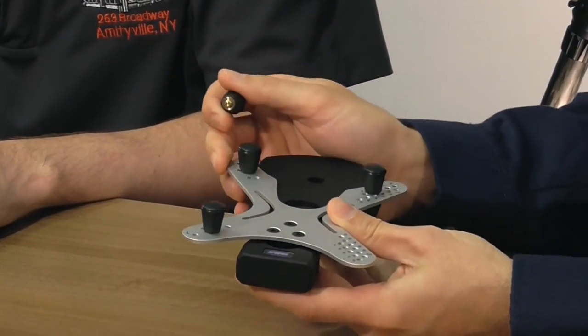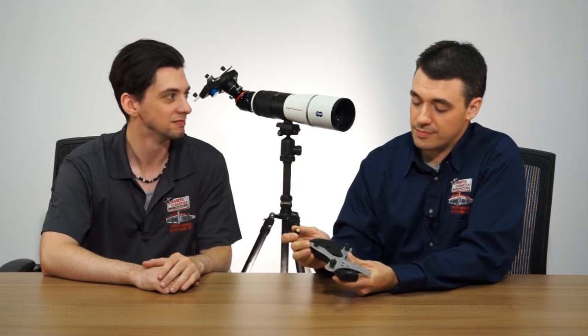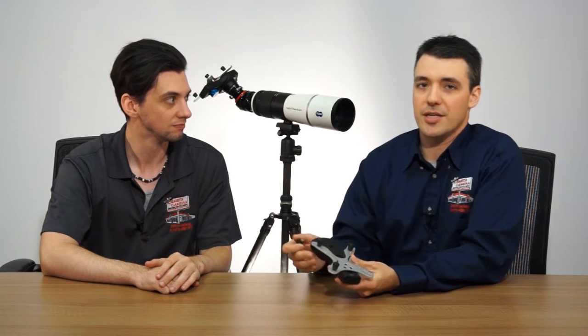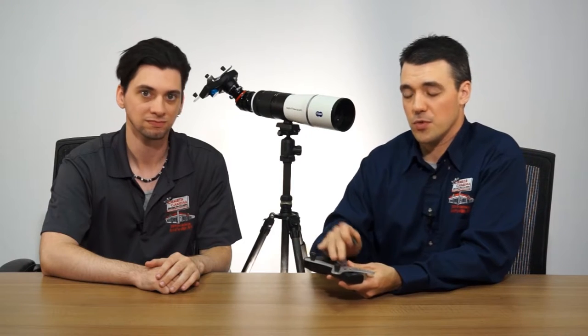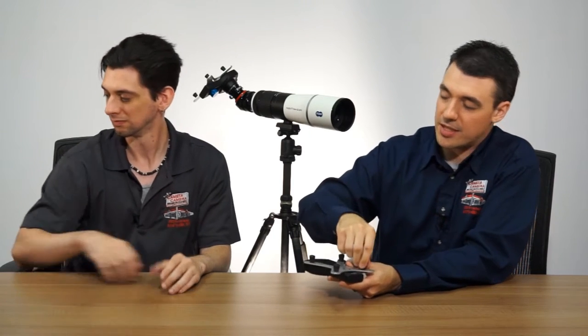This is compatible with iPhones, even the iPhone 6 Plus, which is a bit larger, and Androids like your Galaxy's. And you can attach all of those phones with the case attached, so you don't have to worry about taking your case off and reattaching it when you're done. It's adjustable, so you can fit basically any phone on there, like your iPhone 6.